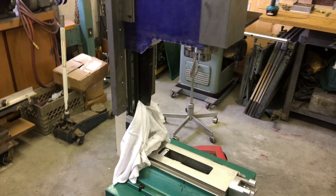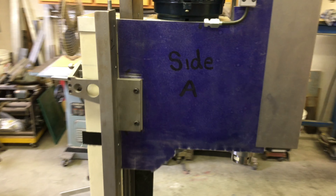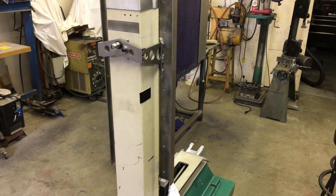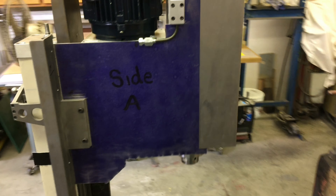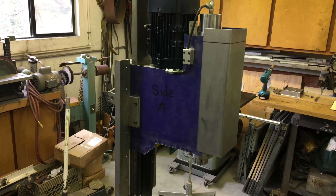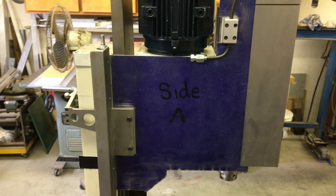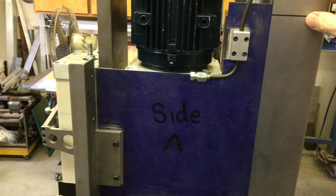Ladies and gentlemen — probably not ladies, but you know what I mean. Down here in the shop poking around, and I started playing with some sheet metal for the head. I got both sides cut out and sort of half roughed out.